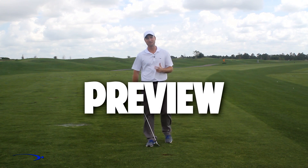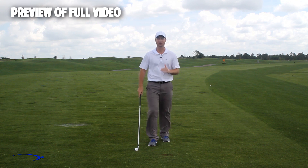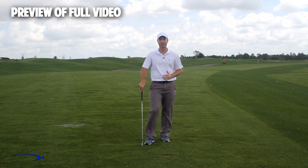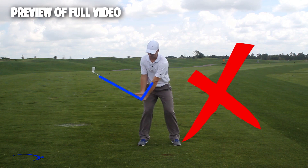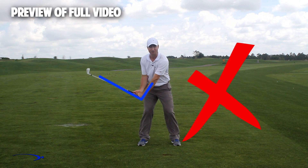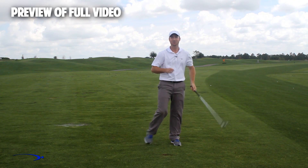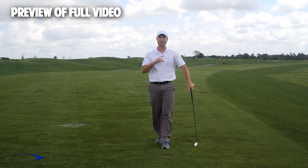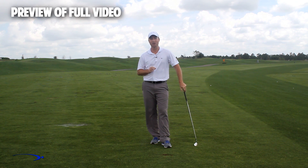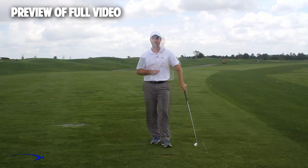Hi guys and welcome back. I'm Clay Ballard and in today's video we're going to talk about one of the absolute worst drills for creating lag. It's a very common drill where you set the wrist very early to create an angle of lag and then try to hold this throughout the swing. It's one of the worst things you can do to build lag. I'm going to talk about the science behind why this is the case and give you a great drill to help you improve your lag.